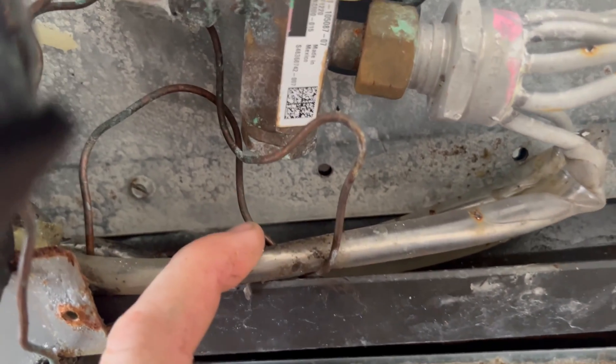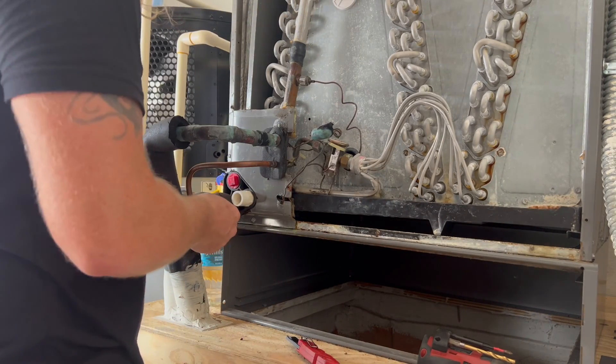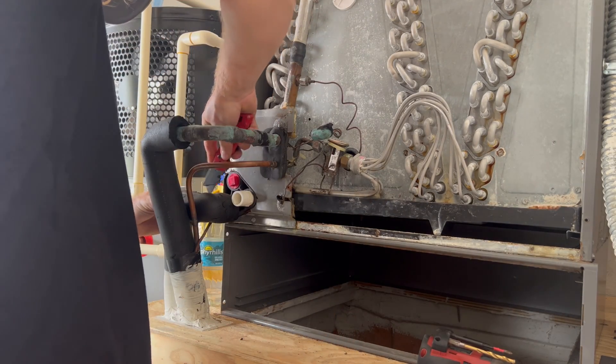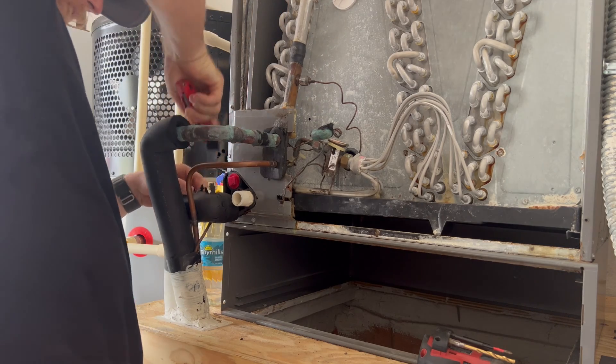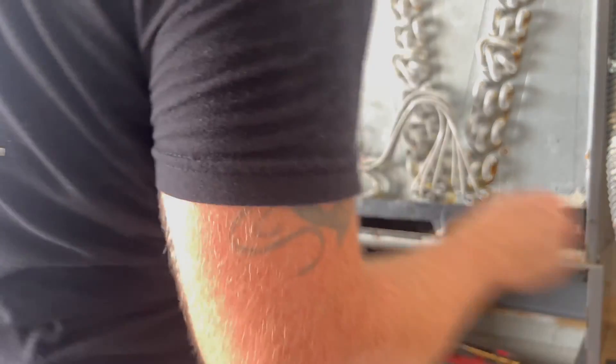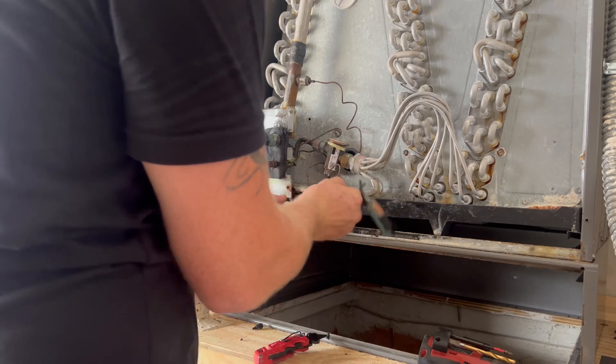There you go — the cap tube. So it blew. Pretty embarrassing that us guys in the field have to deal with this crap from these manufacturers. Everybody else deals with it. Look at that — that's frickin' ridiculous. Look at that damn angry cat in there.